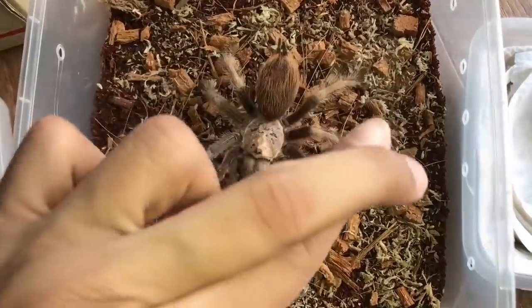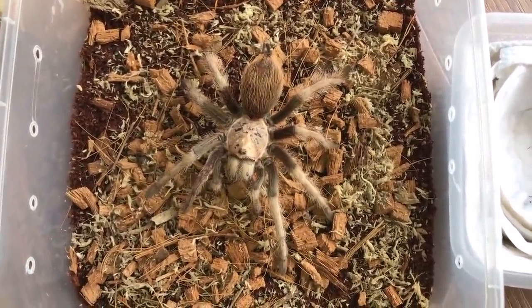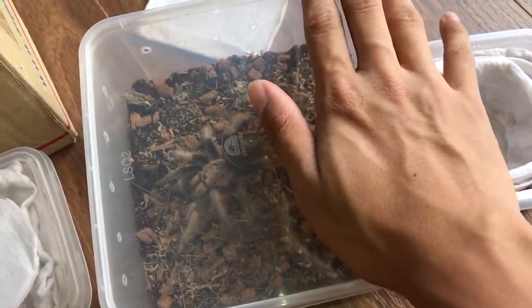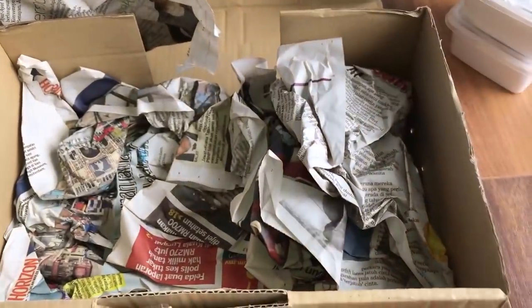Hopefully this one's a female — fingers crossed. But if it does turn out to be a male, I've got my friend's female that I can pair it with. I'm gonna mention again: temporary setup, because I know I'm gonna get a lot of bashing in the comments.